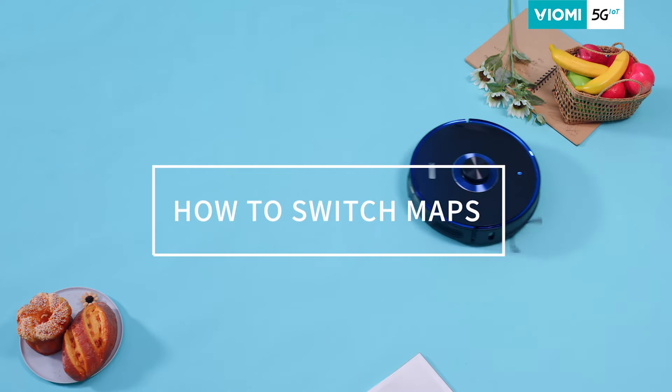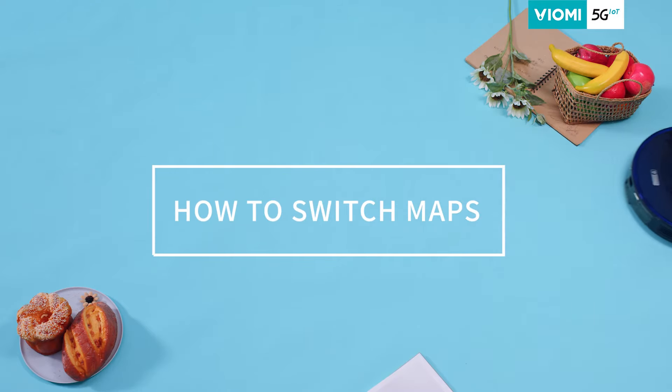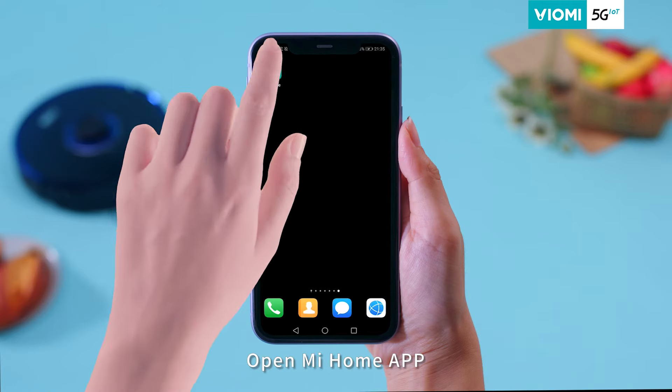How to Switch Maps. Step 1: Open the Mi Home App.